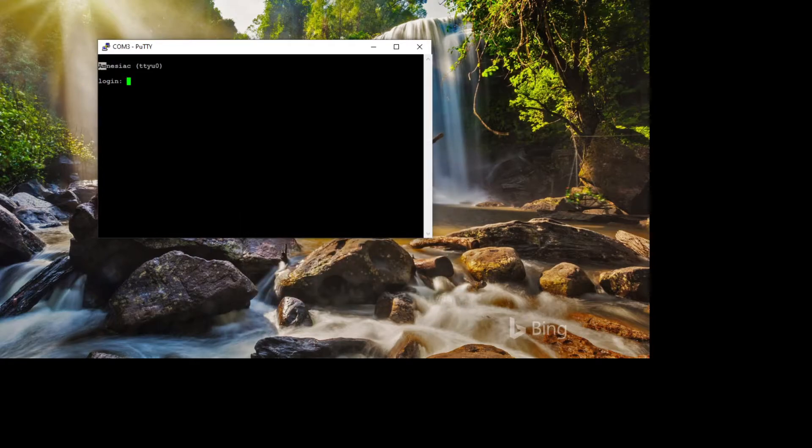Once those settings are correct, you should have a login prompt. Here's the problem: we don't know the root password, so we can't log in. You need to reboot the device — if you're remote via a console server or local, power it off and watch for the next step.